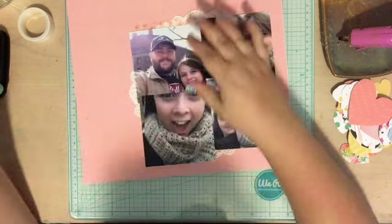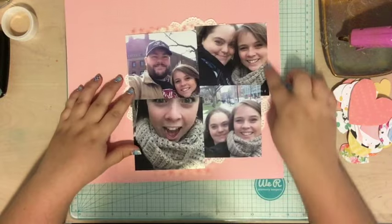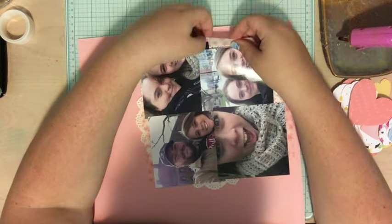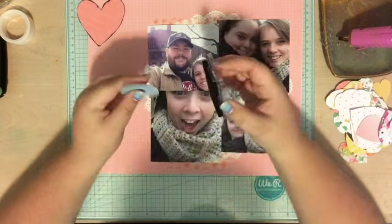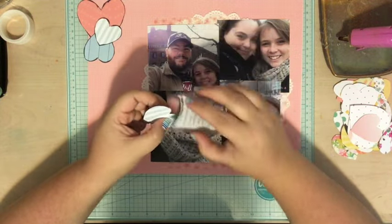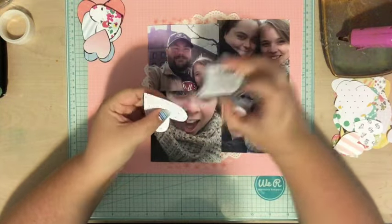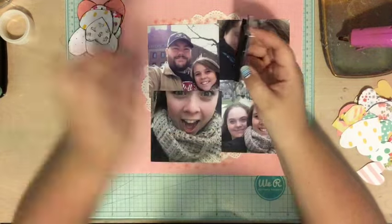I grabbed a giant doily from my stash to layer the photos on — it felt like a nice layer. I also grabbed some pink floral washi tape that I got from a cute little paper crafting stationery boutique in Toronto. Then I'm going to add my hearts. I felt like they just needed a little something to help them pop off the background, so I grabbed this midnight chalking ink and inked the edges of them.